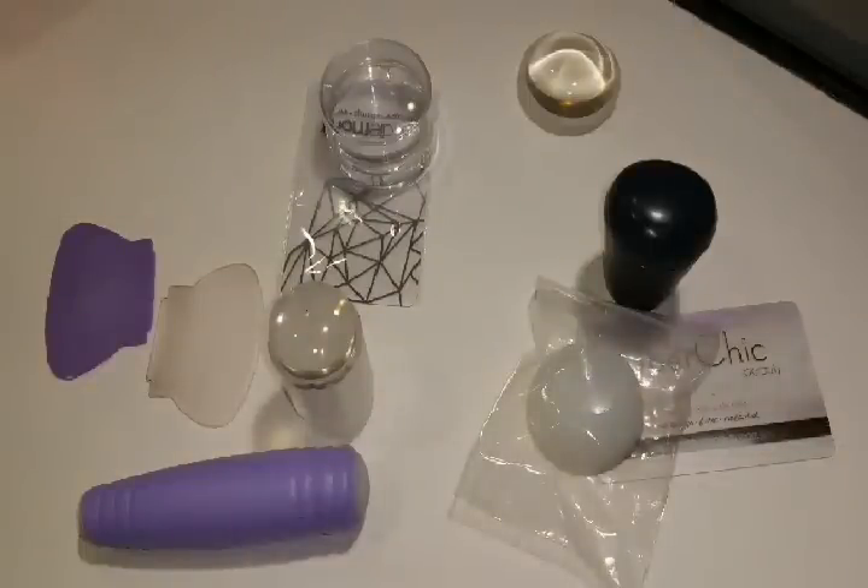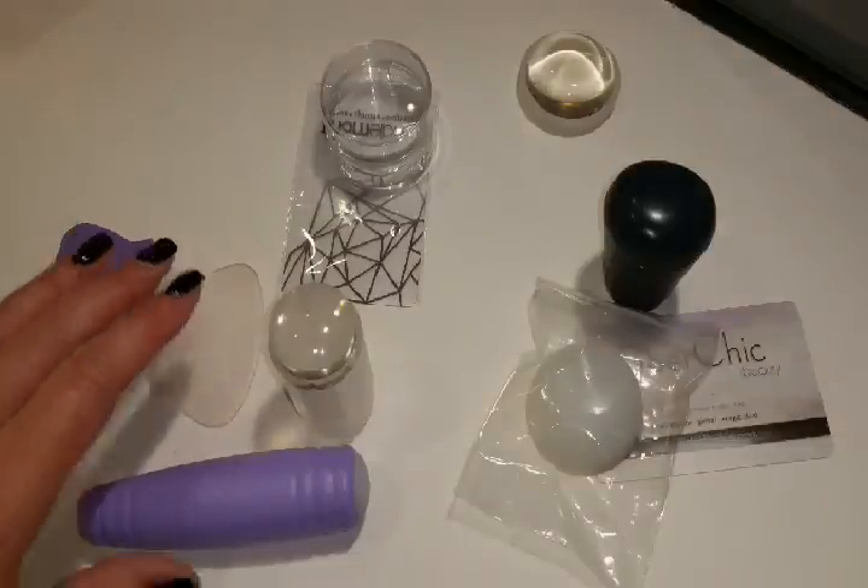First of all, I just want to say that all the products that I like will be in the description box below. And first, we're going to talk about stampers.